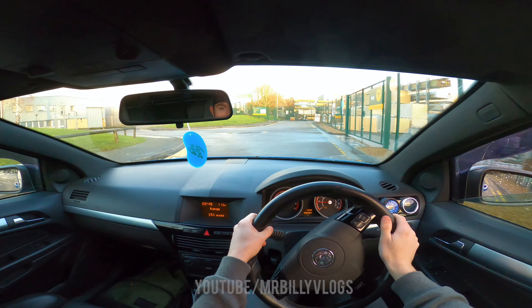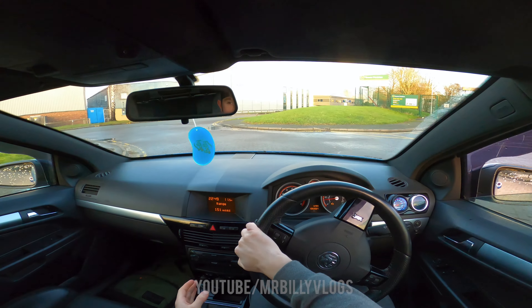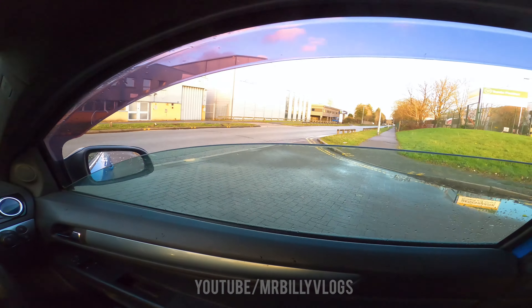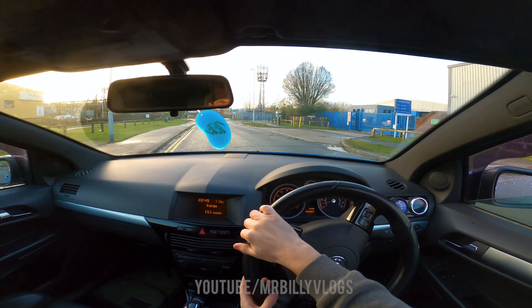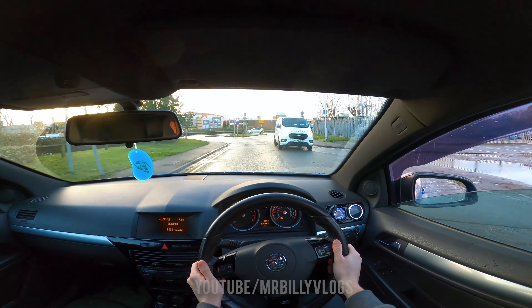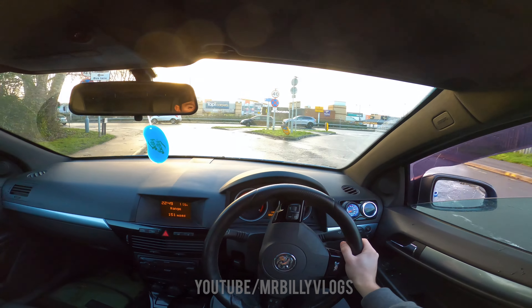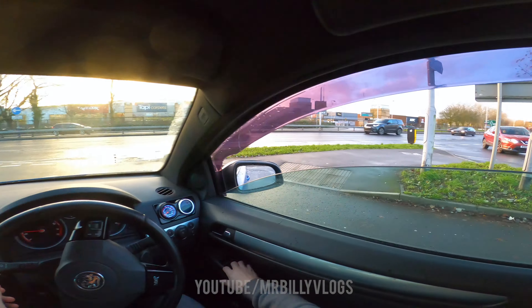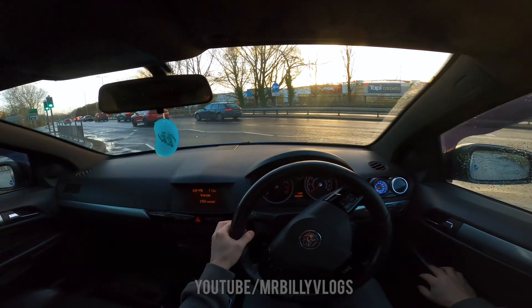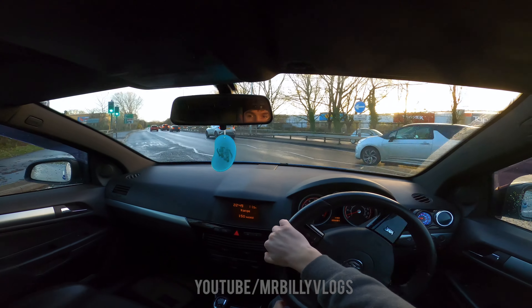I've finally got the GoPro set up — every time I do these point-of-view drives I honestly have to check the camera about 40 times. So we're now leaving the industrial estate. It does sound lovely to be fair. There is a knocking noise from the back left which you are going to hear in this video — it is very annoying to drive with and I do need to get it sorted.